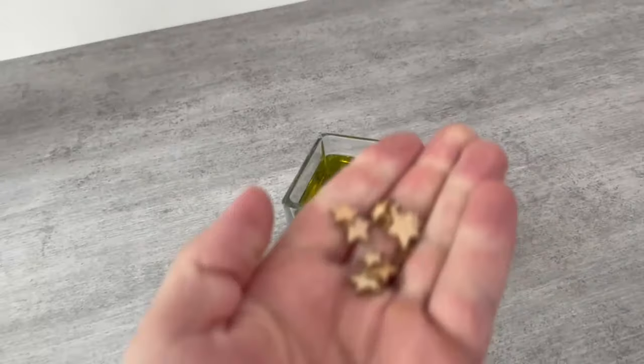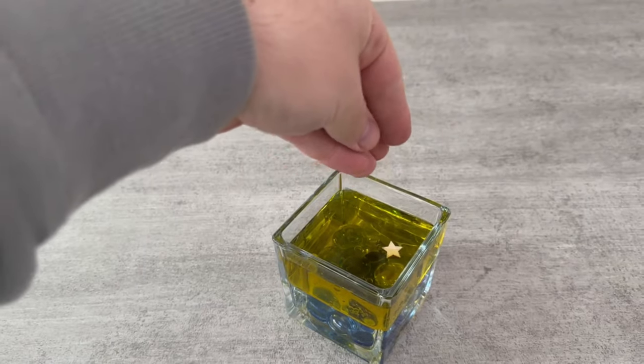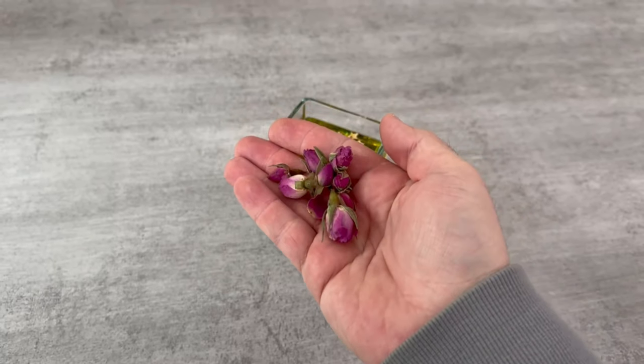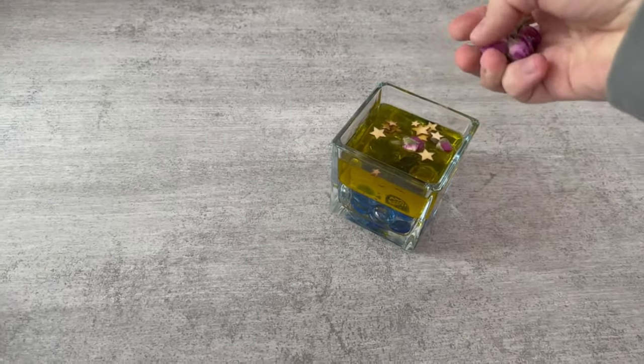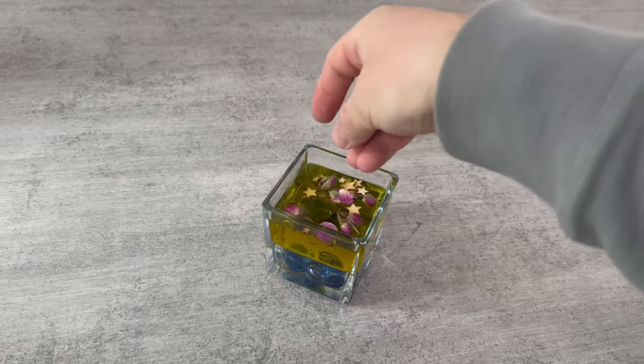Now let's decorate the whole thing a little more to make it look even prettier. You can use wooden stars or dried rose petals, for example — there are basically no limits to your imagination here. Put whatever you want inside.